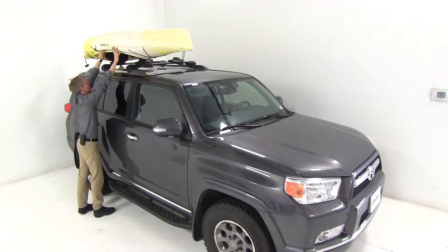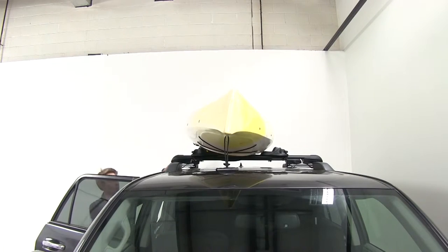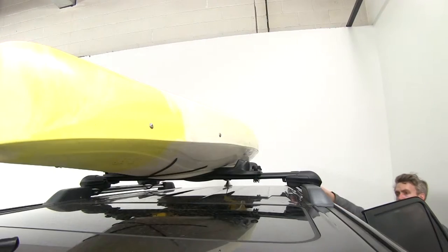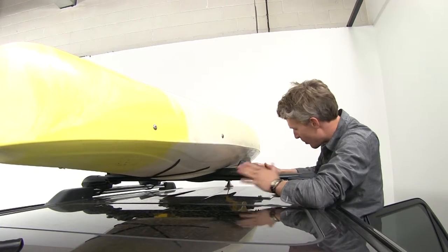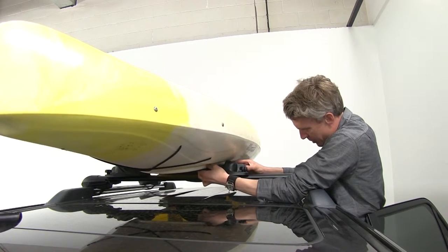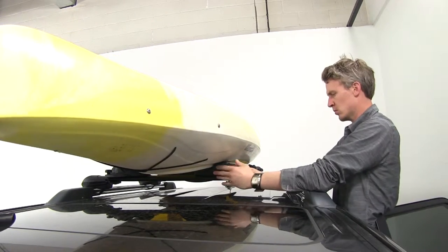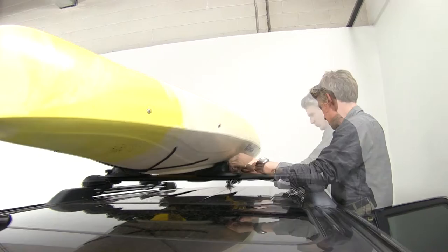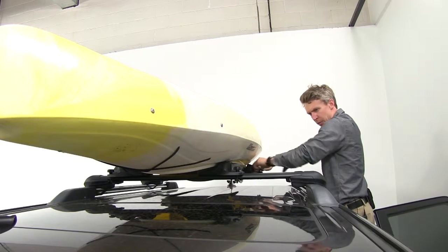I'll set it on there and it's going to kind of work its way. Let's hop up and finish working it on. Going over to the other side to check our cradles — we just need to go in a little bit on both of them. We've left them just loose enough to push into place. Now let's tighten that down, do the other one, and we've got it. Let's go ahead and strap it down.